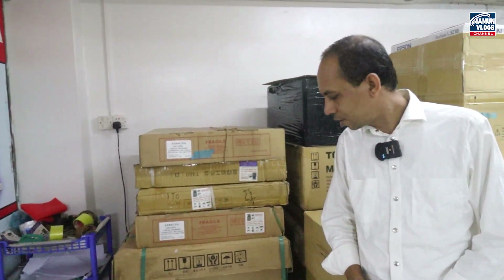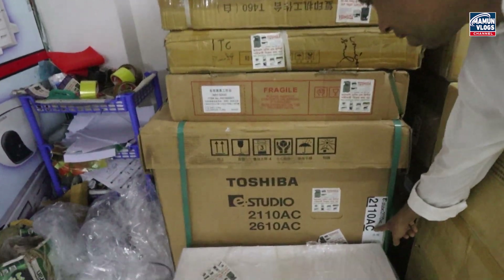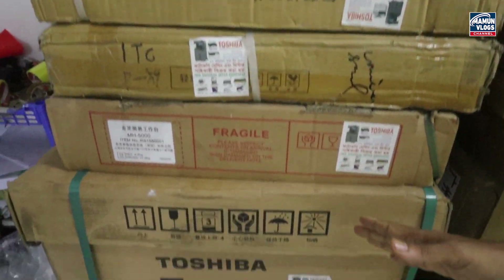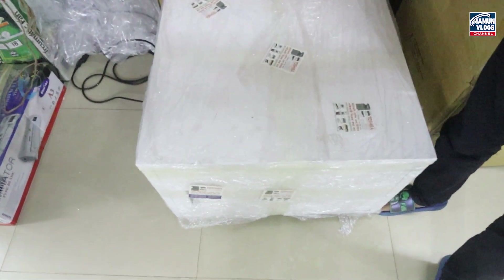The color machine is the size of the color machine. This is the color photography. We can see the feature on Google and Facebook. This is the $3,500 printer.